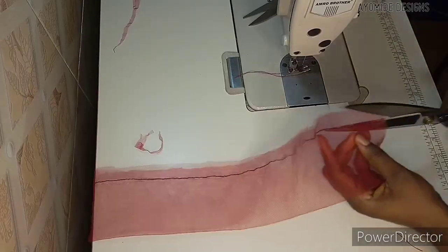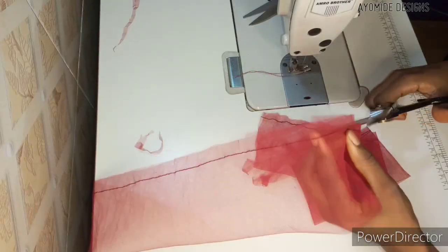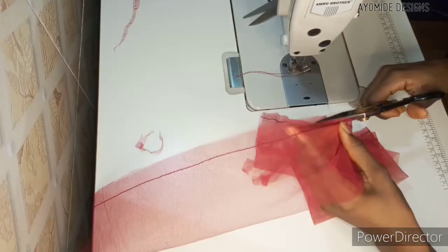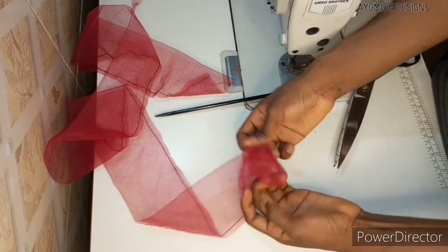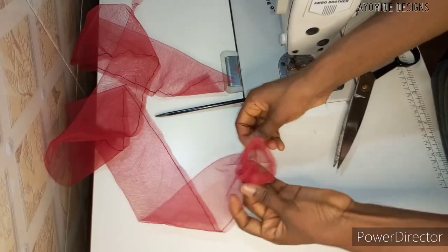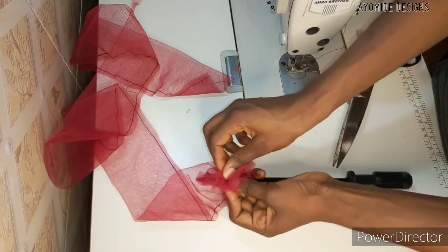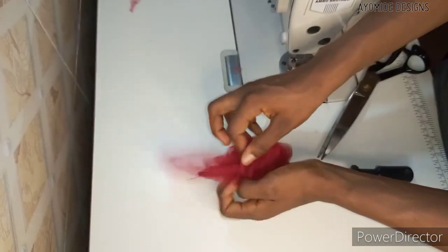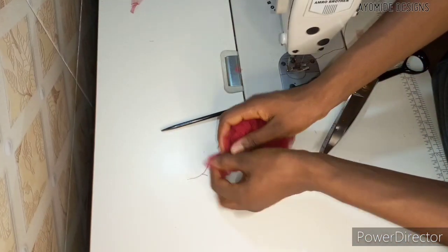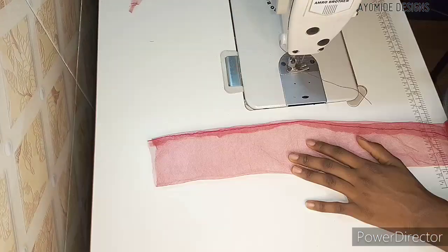I secured all the raw edges of my mesh strips — about 28 strips in total — and once done I trimmed off all the excess along the edges so that when I turn it over it will look neat even on the inside. To turn it over, grab one end of the mesh and push it inside. You can use something as a guide — I used a screwdriver that came with my sewing machine, which made my work easier and faster. I turned over all 28 strips; honestly it was a lot of work.